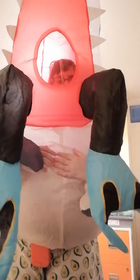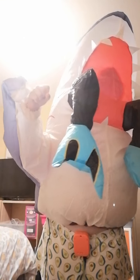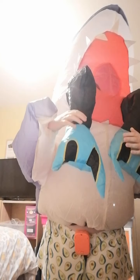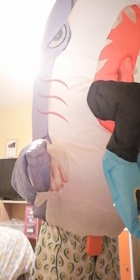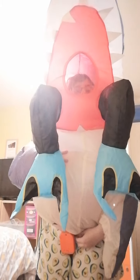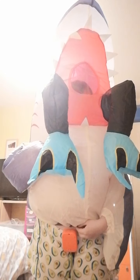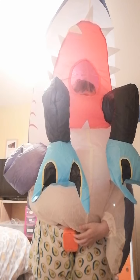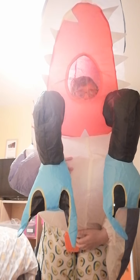Hi guys, Mascot Mayhem here, and today I am going to review the shark suit. So this is the shark suit — one of my other shark suits. This is the one you put around your tummy like this. You put it around your tummy and you make sure the control pad is out.